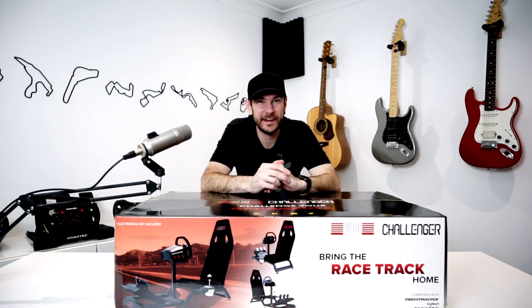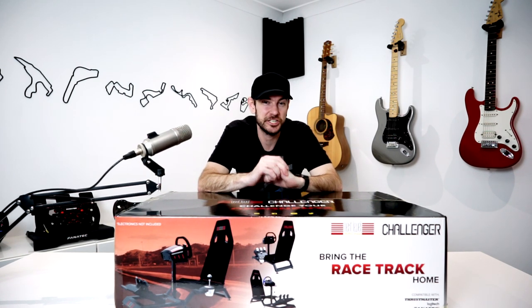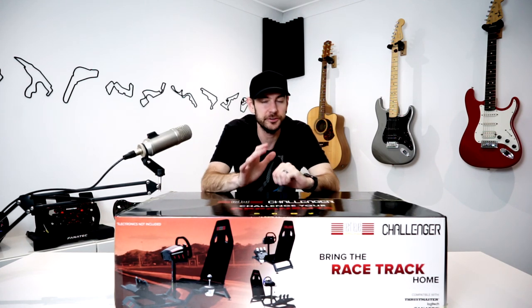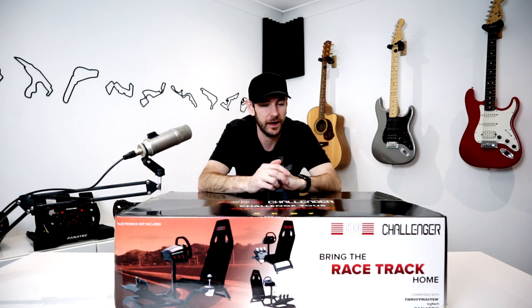G'day guys, Will here and welcome back to our video series on building a budget racing simulator cockpit. What we're going to be doing in this video is checking out the Next Level Racing Challenger cockpit, which is brand new to the market and costs significantly less than a lot of other all-in-one cockpit setups available today.